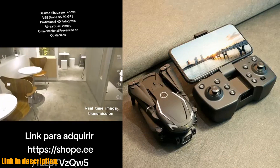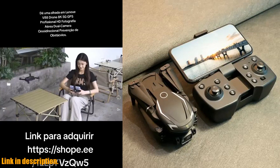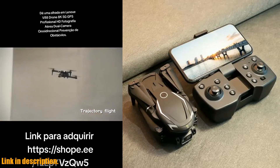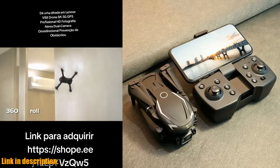But what really sets the Lenovo V88 drone apart from the rest is its obstacle avoidance technology. With 720 omnidirectional obstacle avoidance, you can fly with confidence, knowing that the drone will automatically avoid obstacles in its path. This feature is a game-changer for anyone who wants to capture smooth, uninterrupted footage without worrying about collisions.